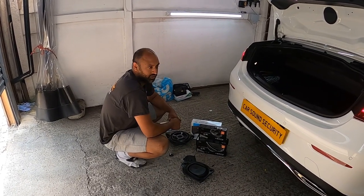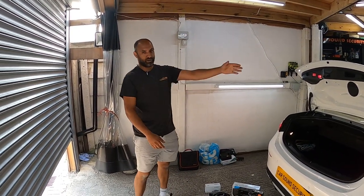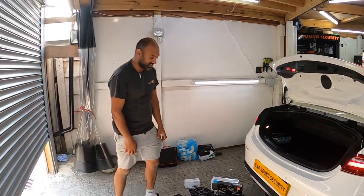Hey guys, welcome back to Car Sound Security. Today we've got a Mercedes E-Class - if you don't know your cars, we'll show you a picture. Can you turn it around please? And it is a convertible, right guys?